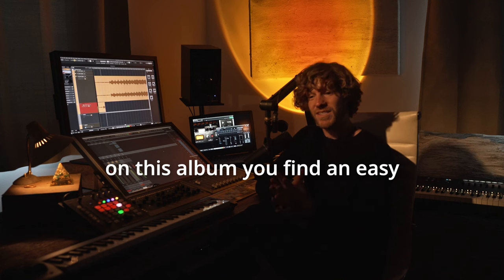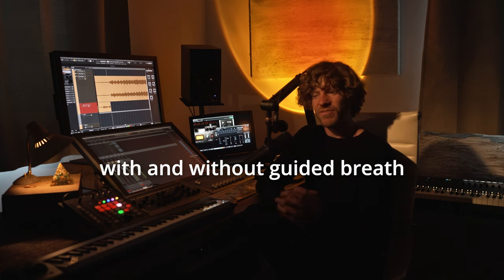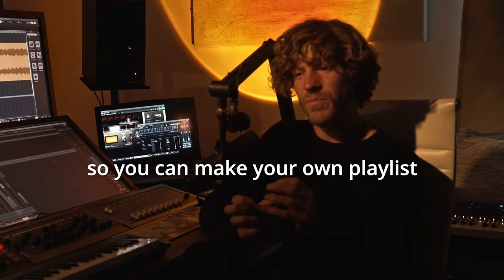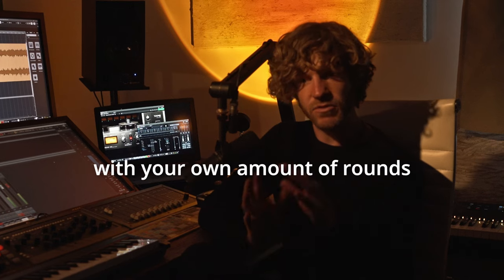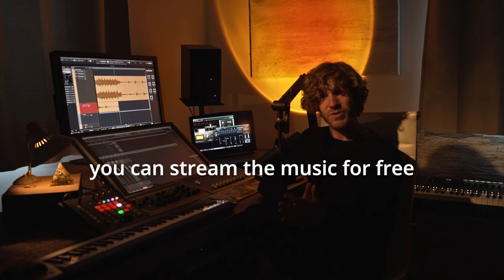On this album you find an easy, medium, and hard breathing session with and without guided breath. And for the more advanced users, the music is also cut in pieces, so you can make your own playlist with your own amount of rounds and with your own length of breath holds.